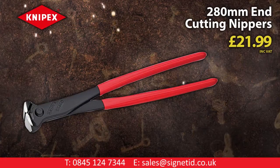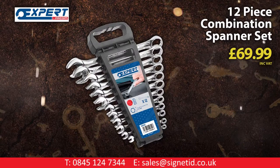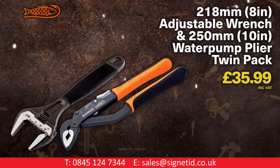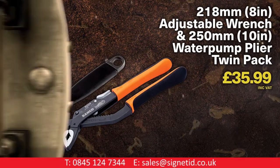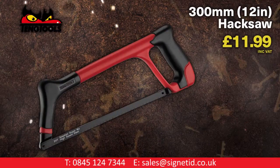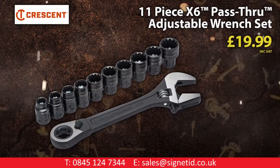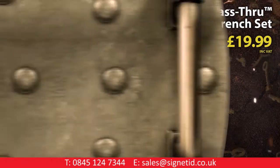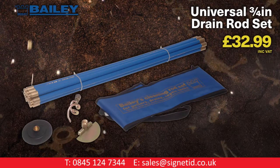Nipex 280mm end cutting nippers. Expert by Facom 12-piece combination spanner set. Barco adjustable wrench and water pump wire twin pack. Teng 300mm 12-inch hacksaw. 11-piece X6 pass-through adjustable wrench set. Bailey 10-piece universal three-quarter inch drain rod set.